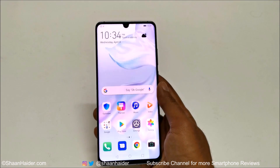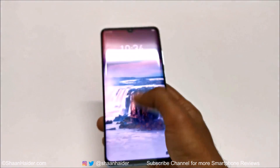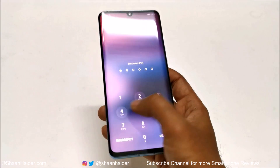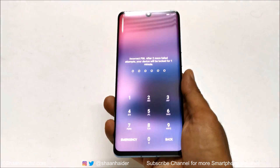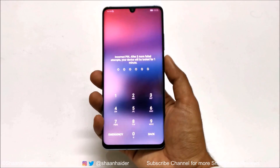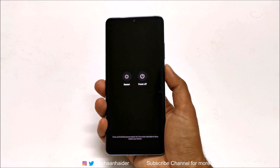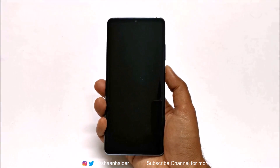Here is my Huawei P30 Pro. Let's assume I no longer remember the PIN password and I'm locked out of the device. Let me show you how to remove this PIN, password, or whatever security you have. First of all, you need to switch off the device — press and hold the power key for a while from your lock screen, and when the power off option comes, just tap on it.